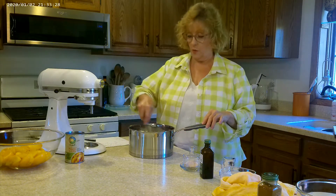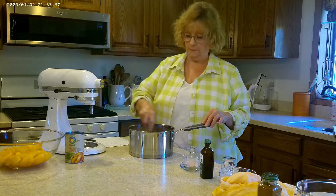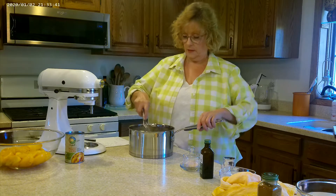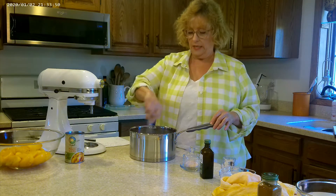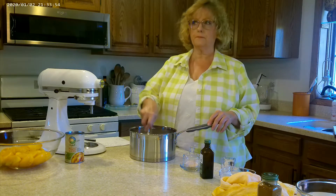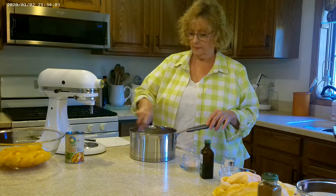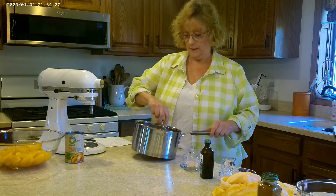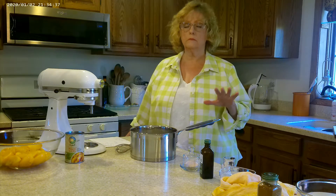Before taking it to the stove, we want to whisk this so there are no lumps — it takes a few minutes. It'll have a pale caramel color right now because of the cornstarch and honey together. When it's done cooking and reaches a thick stage, it'll be almost like a runny pudding and it'll clear up — it won't have that foggy look. Then we'll take it over to the stove and cook it on medium to medium-low heat, just like you're cooking pudding. It'll take a couple of minutes to thicken to the stage we want.